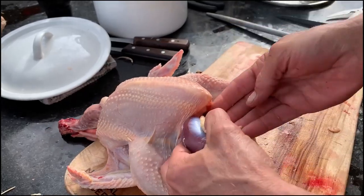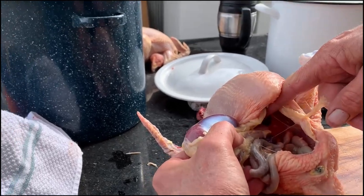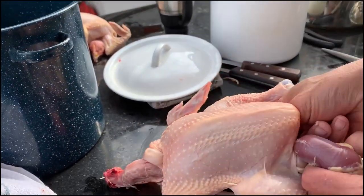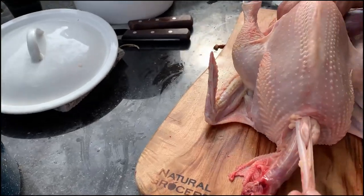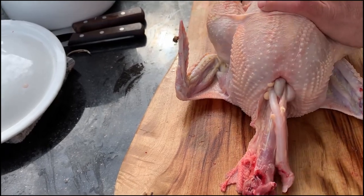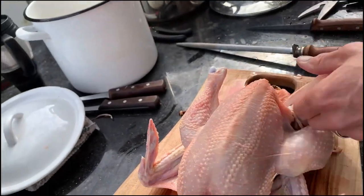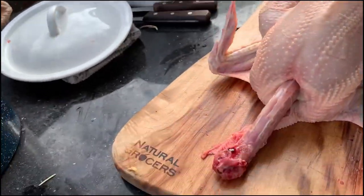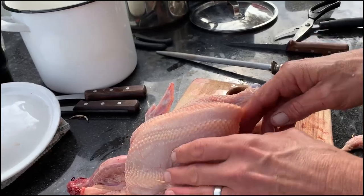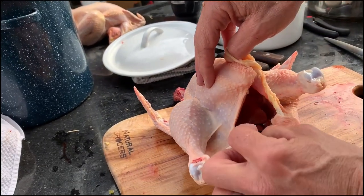When you feel up in here, this is the proventriculus. If you pull that, it'll snap off right at the end of the esophagus. But if you can reach in past that and grab the esophagus, get a good grip — then all of this just pulls right through the bird. Because the crop is empty, there's no partially digested food spilling on the meat. There's our proventriculus and gizzard. Now we free up more fat — there's our liver and there's our gallbladder.